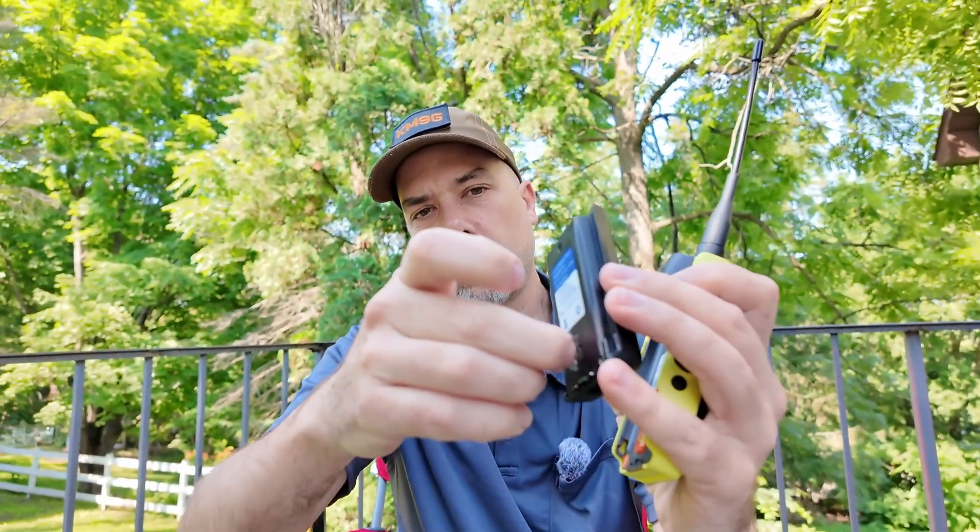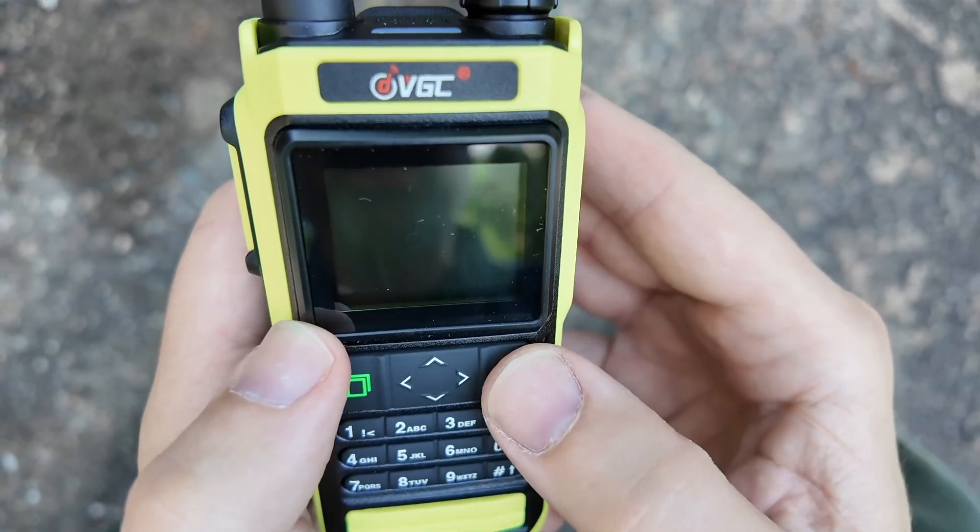These things ship with their batteries protected. So if it doesn't work when you first turn it on, that right there is the reason why. This is the first radio I've seen that has that. There we go — now it's on. Out of the box, this thing is fairly easy to program.